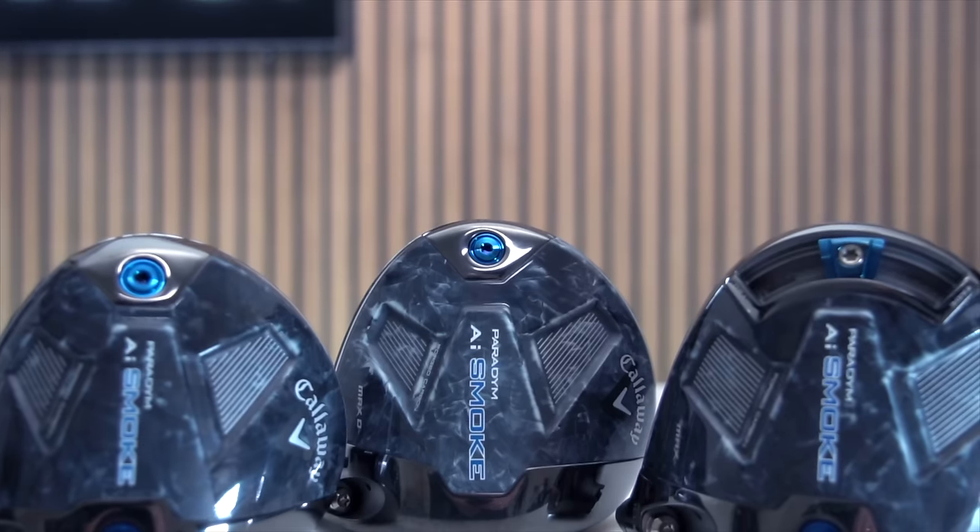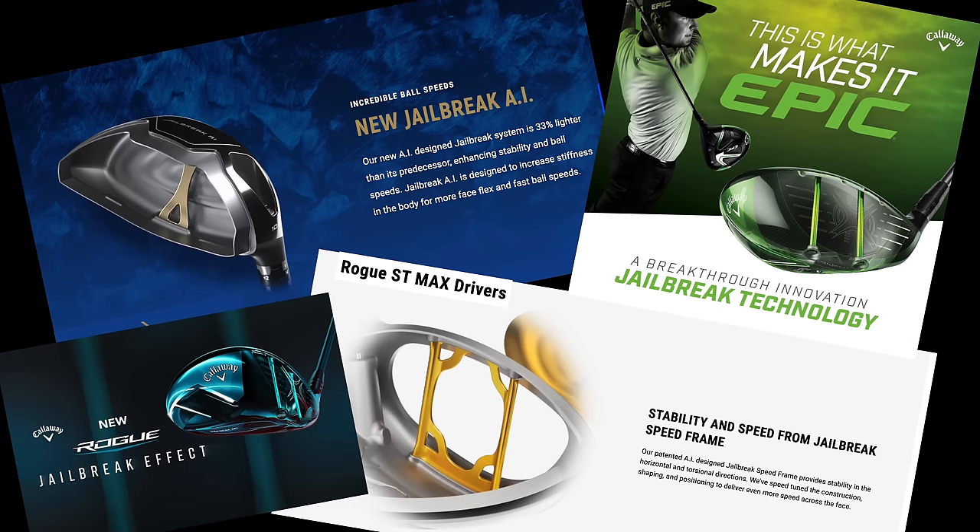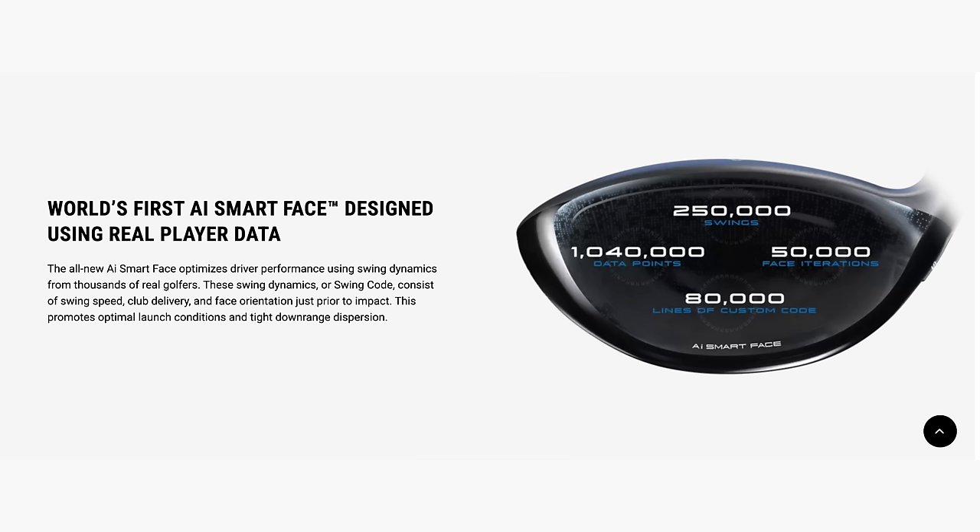Something quite unexpected is missing from the AI Smoke lineup: Jailbreak. Jailbreak was the technology that Callaway had built so much around in recent years, but the new AI Smart Face simply does not need it. That weight saving can be distributed elsewhere within the driver head.